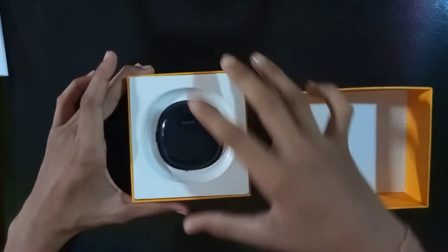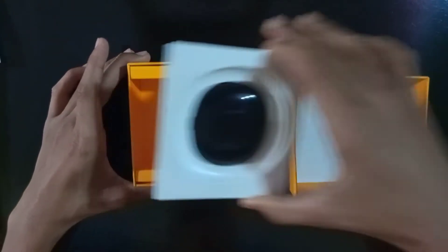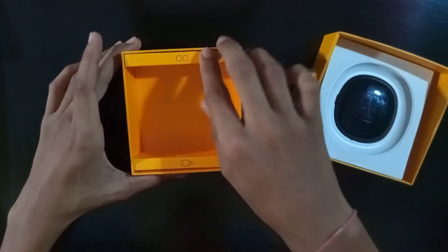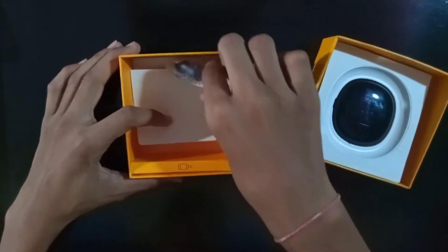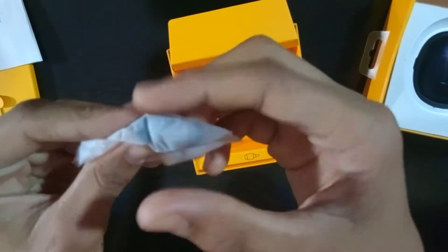After that we will get to the main earbuds and keep them on the side. In this box you will see on one side some extra ear tips — synthetic large, small, and medium size. Usually the medium size fits well.